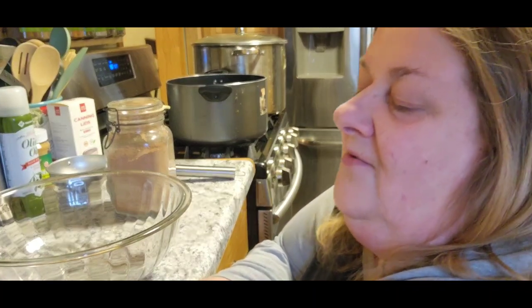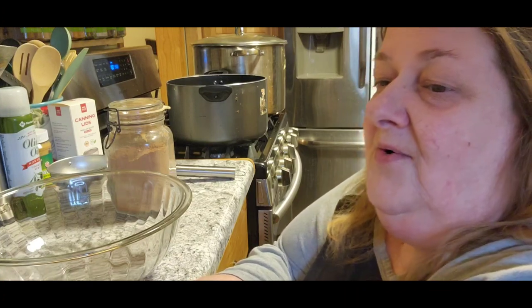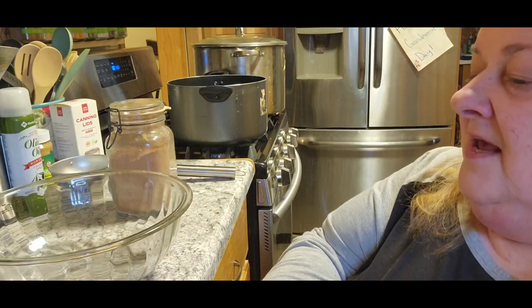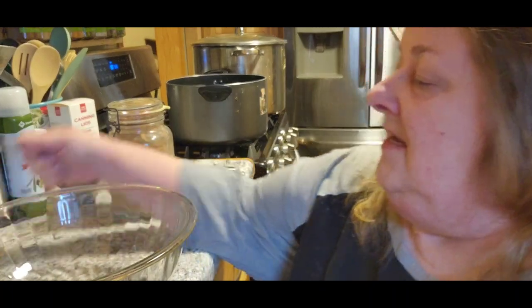Good morning, it's Chris with City Girl Homestead. Jack's downstairs getting some canning jars — we are going to make some chocolate syrup to can today. While he's down there looking for the jars, I'm going to measure out six cups of white sugar.